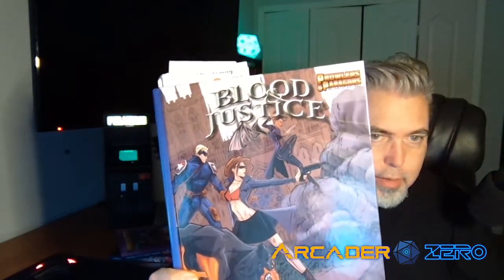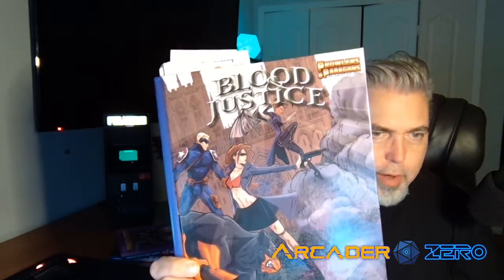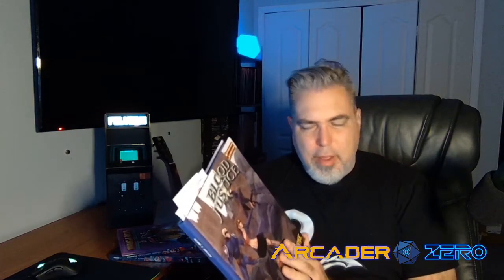Blood and Justice. It's a city-type setting — very gritty and hardcore. Think Netflix's Daredevil and Punisher, Buffy the Vampire Slayer — those type of shows. It's a sourcebook for a made-up city called Nocturne, so it's kind of like their Gotham, I guess.